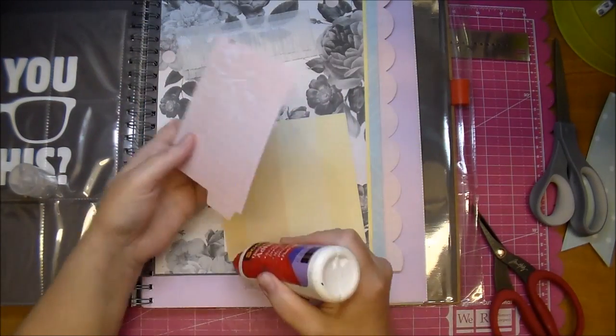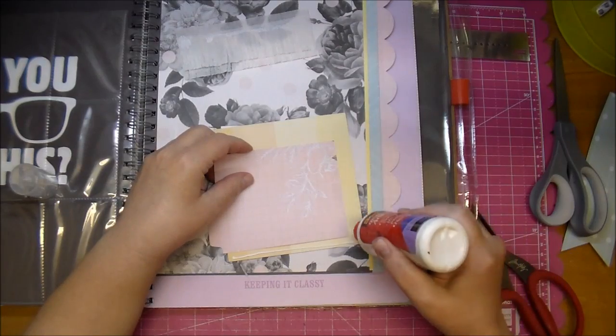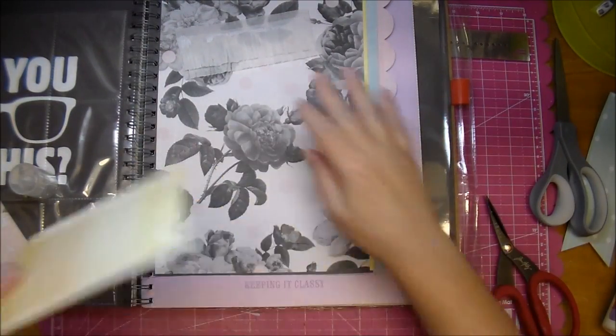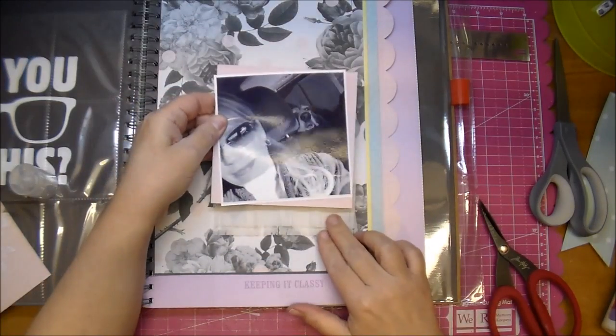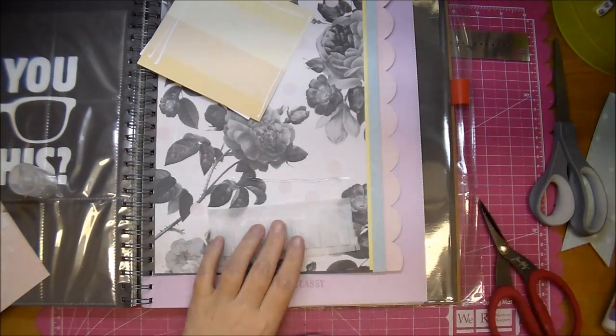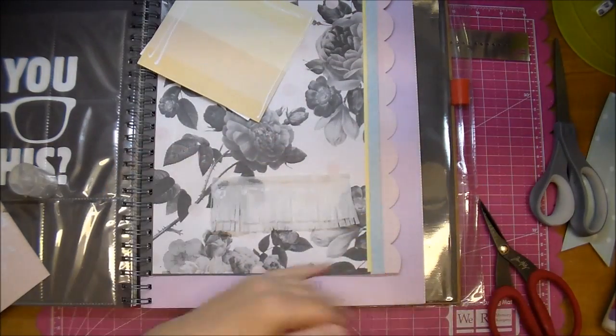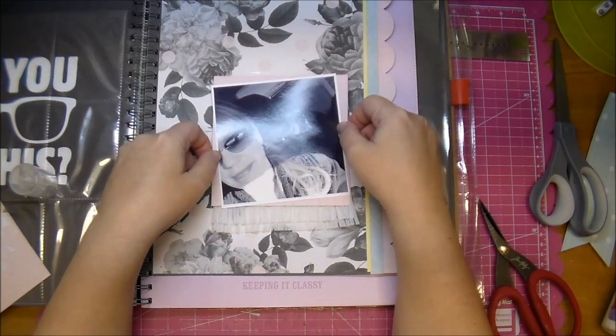I do add my glue, leaving room for my journaling spot, but I forgot that there was a banner that I wanted to glue behind there. So in a moment you'll see me — it was still wet luckily — pull the photo back up to add my banner first.